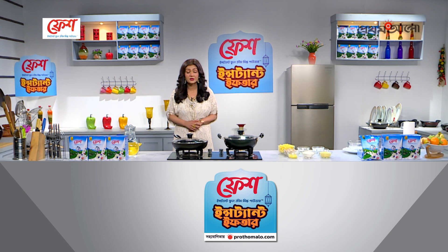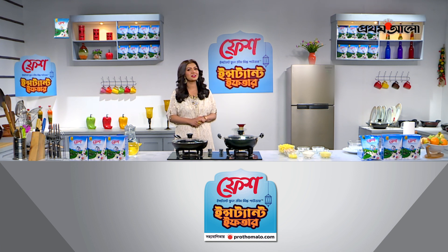Fresh, instant, full cream milk powder is a good idea. Let's take a look at this, because we have a quick quiz to give you a great opportunity.